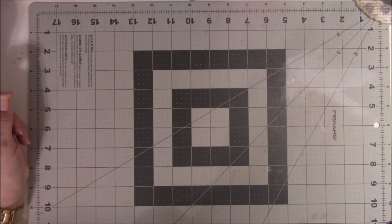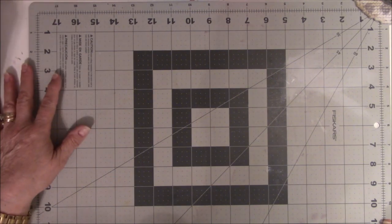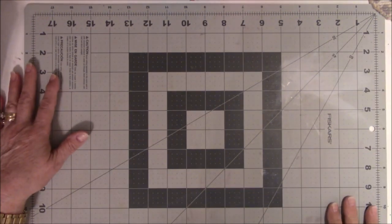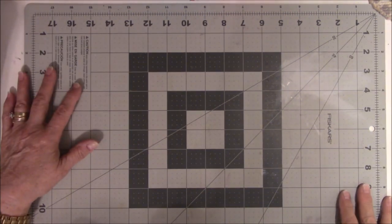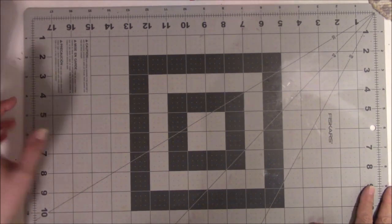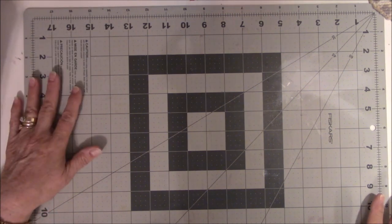Hey everyone, this is Vicki from Messy Table Studio here on behalf of my creative gear for the month of August, and this is my muse. We're going to interrupt this paper making video for something way different — that is what my muse has been for the last two weeks.